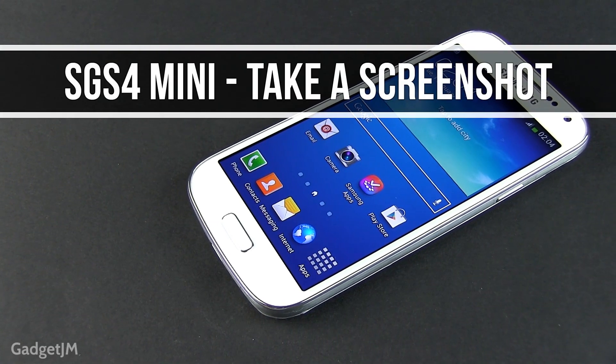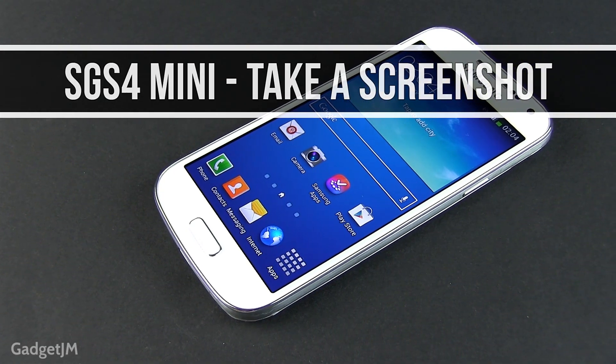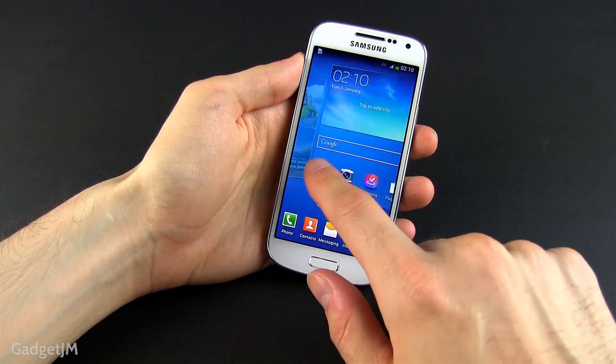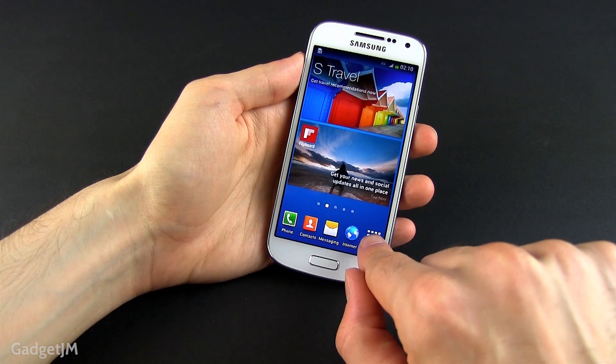What's up guys, Mike here. In this very short video I'm going to answer a question I've been asked several times lately: how can you take a screenshot on the Samsung Galaxy S4 Mini? It's actually very easy.